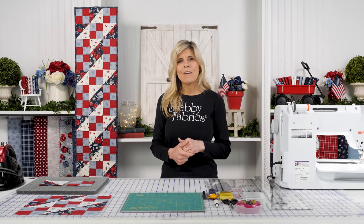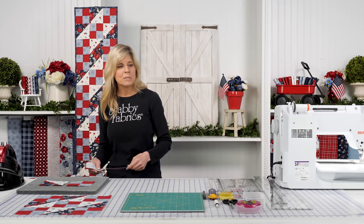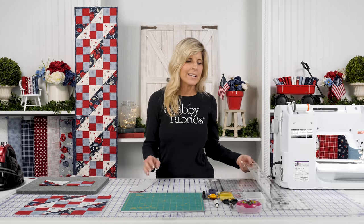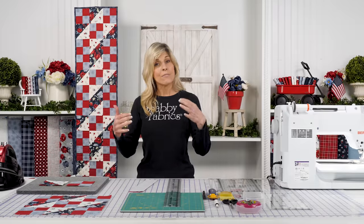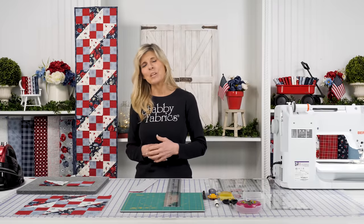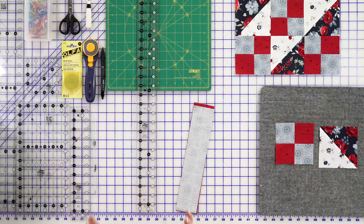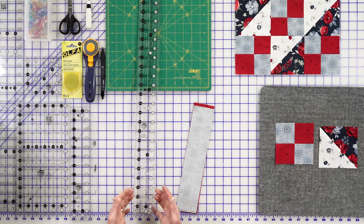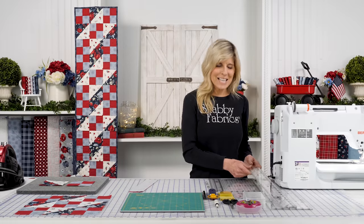A tool we found really helpful for cutting those two and a half inch strips is the Creative Grids two and a half inch by twenty-four and a half inch ruler. When you get your fabric in your kit, or if you're sewing from home, you can be cutting those strips perfectly at two and a half inches because the ruler is two and a half inches wide. I love that - it helps me be successful.